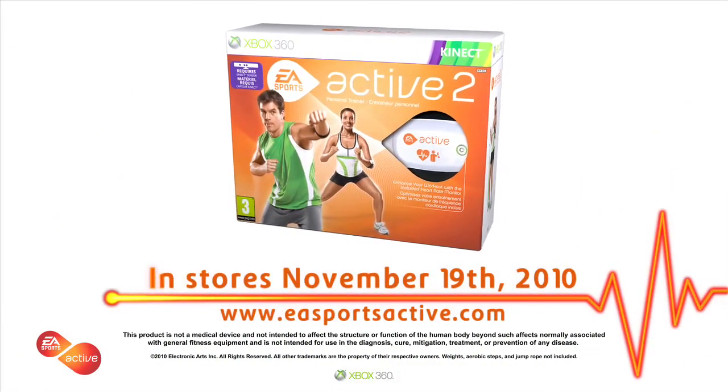Get motivated, get connected, get inspired. EA Sports Active 2 for Kinect.